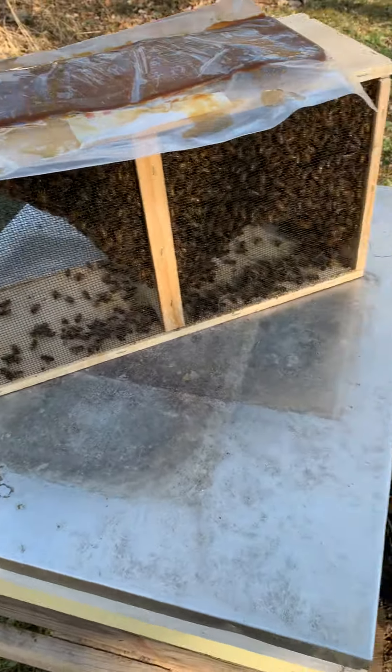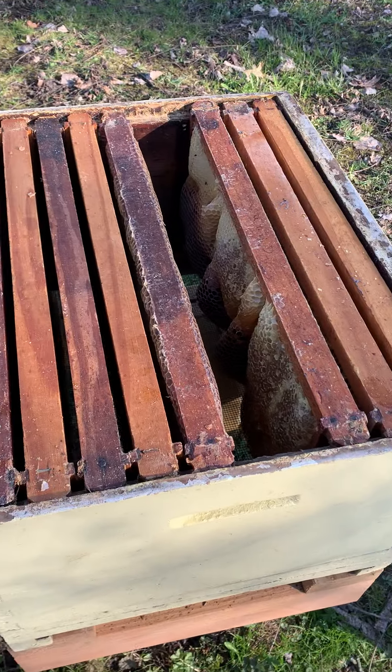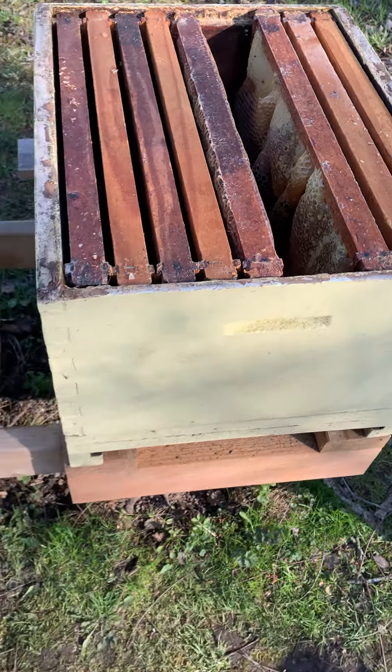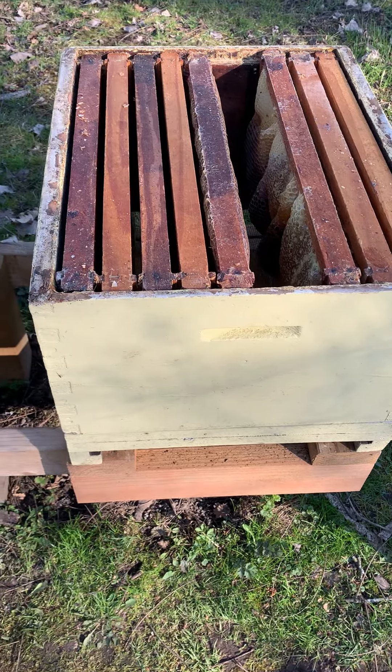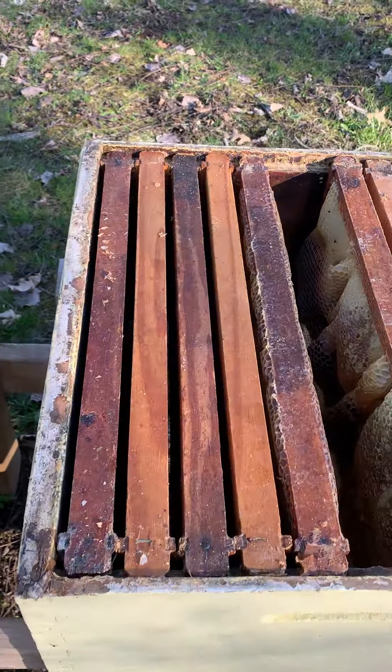Got the hive all cleaned out. Found lots of honey in there. I'm gonna keep that for the girls this year. At this point they haven't made any drones yet.